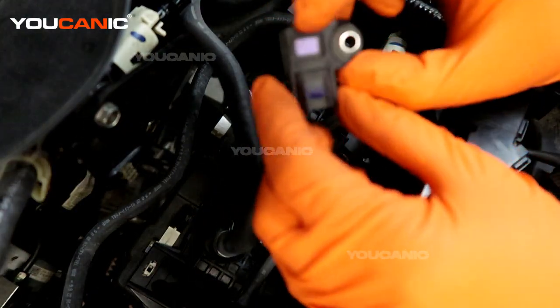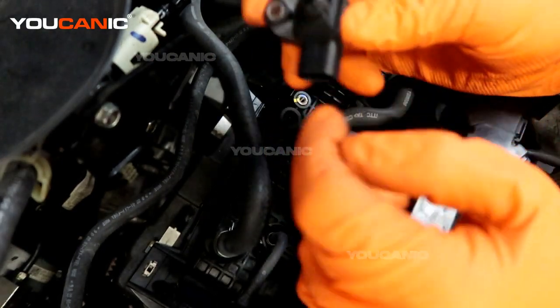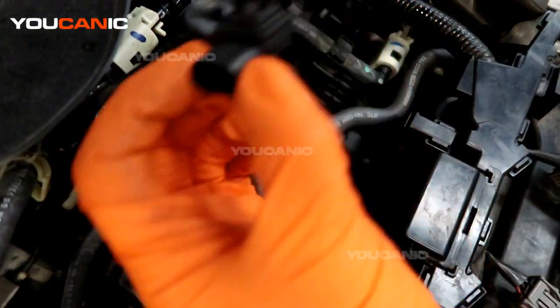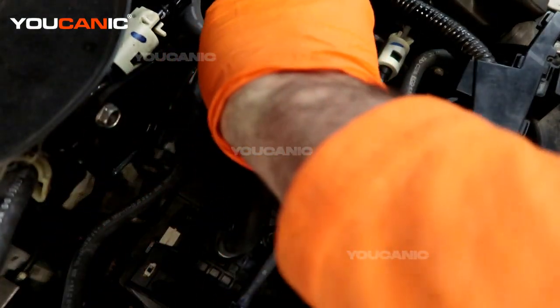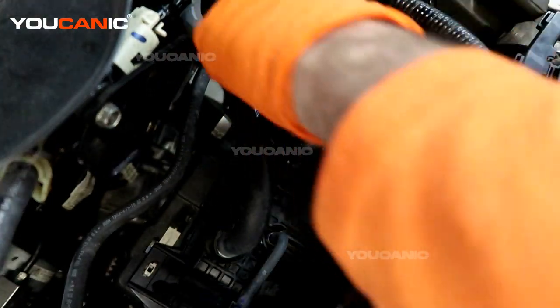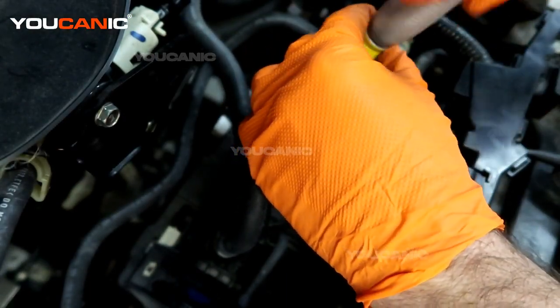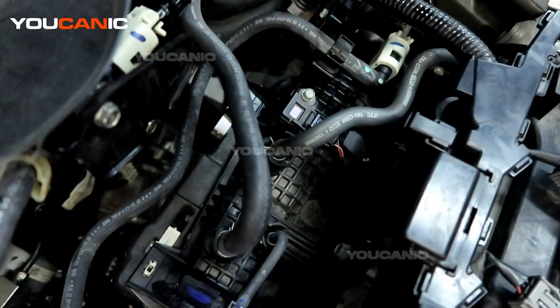Do a good visual inspection to rule things out, and you can do some electrical tests, or just get a new one and replace it. We have our new sensor — put a little bit of oil on the O-ring so it slides in nice and easy without pinching, ensuring a good seal. Then put the 8mm bolt back in, tighten it up, and reconnect the connector.